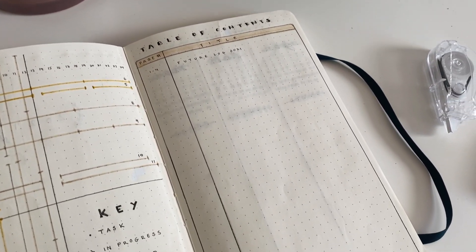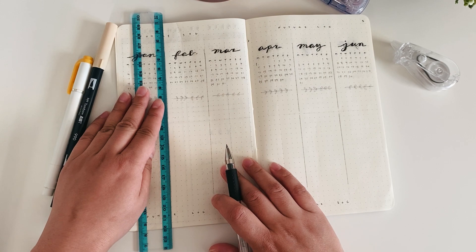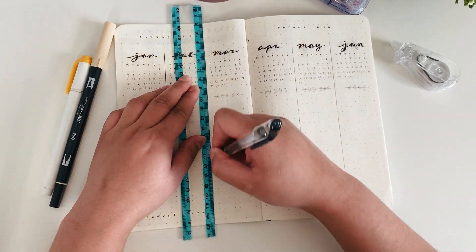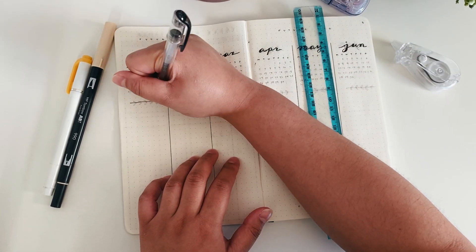I highly recommend that you include the grid spacing guide in your journal. It just makes planning and designing your spreads a lot easier when you don't have to keep doing the math every time you need to divide the page into quarters or fifths — it just makes things so much easier.